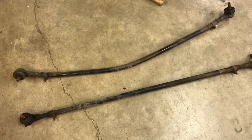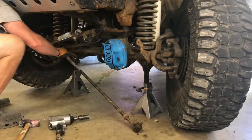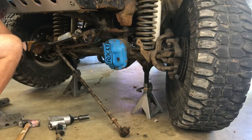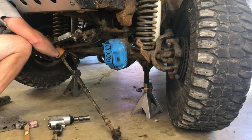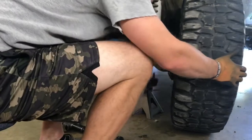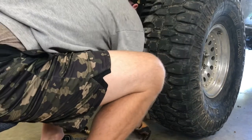Here's the banana — a banana tie rod — and a stock tie rod. A little bit of difference, a little bit of difference.